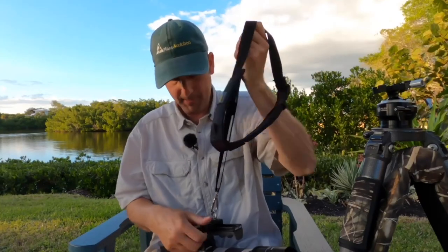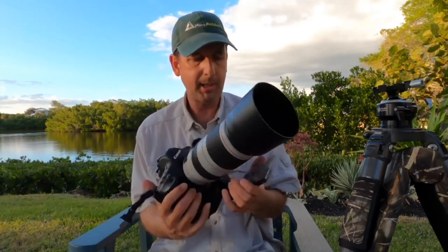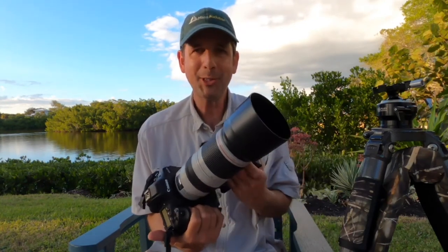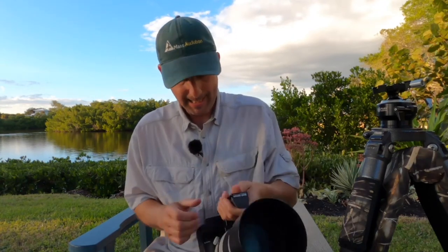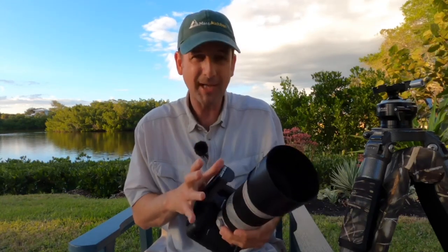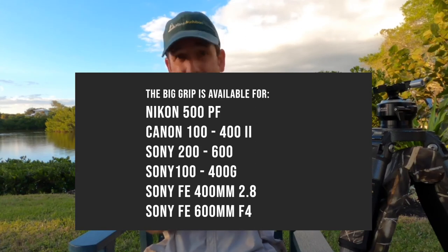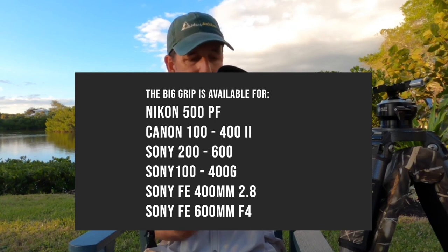This is a nice job by these folks. This Big Grip is going to be a nice addition. If we're going to be rating things from 1 to 10, I'm really close to giving this a 10. But I think it's going to be a 9, only in that I'm really hesitant to give anything a 10 because I think things have to be absolutely perfect. And the fact that I haven't used it in the field just yet — but just from the little bit I've done here, I think I'm already sold on this item, and I think you will be too. So contact the folks at Hunt's Photo if you're interested in this Big Grip. I think you're going to like it. This feels real nice.